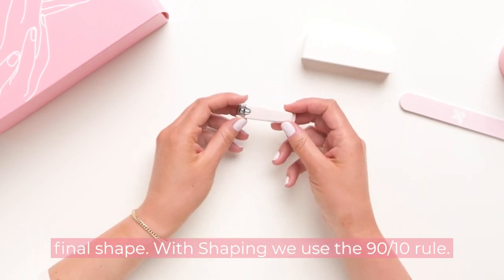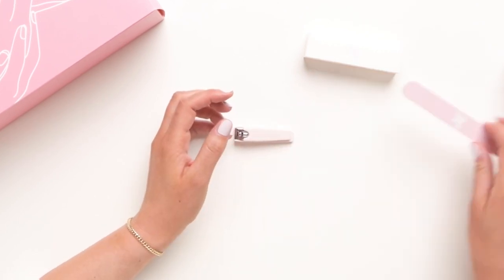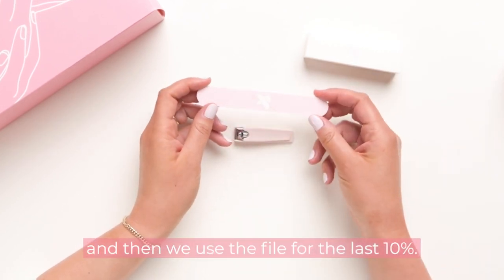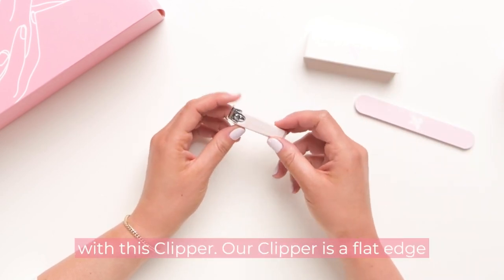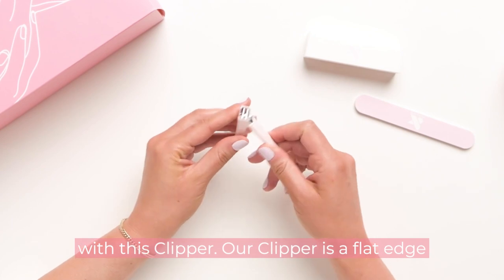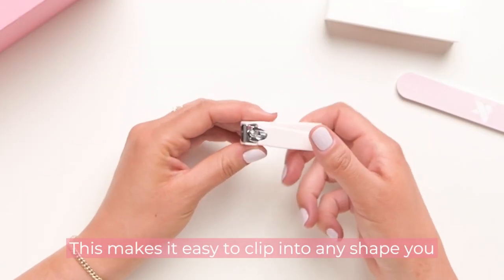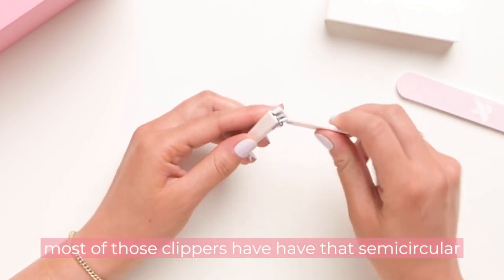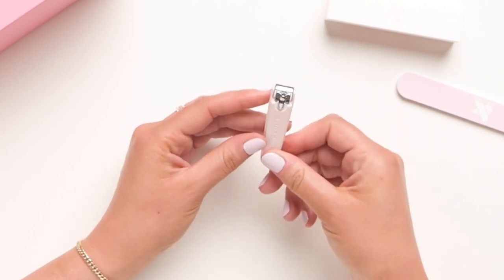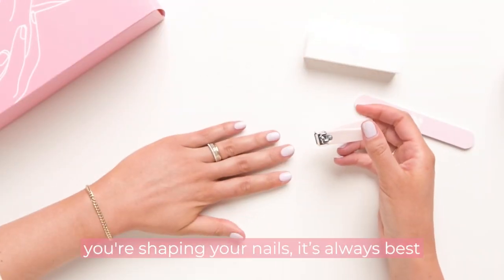With shaping we use the 90/10 rule: we use the clipper for the first 90% of the shape and then we use the file for the last 10%. Most of the heavy lifting is going to be done with this clipper. Our clipper is a flat edge clipper — it has a flat edge, which makes it easy to clip into any shape you want. You won't be forced into a round shape like most clippers that have that semi-circular tip. Go ahead and open up your clipper.